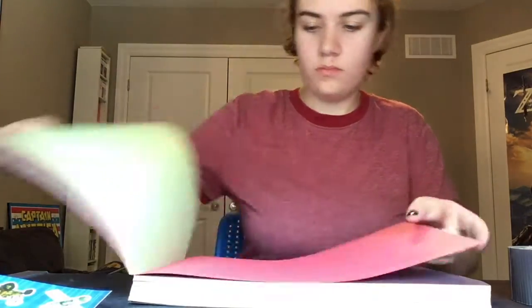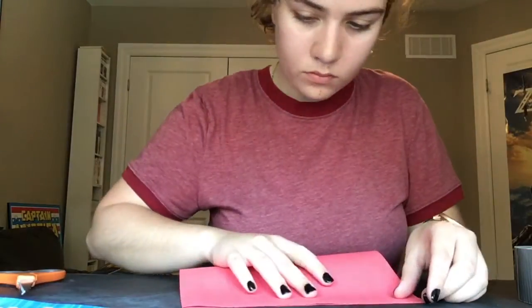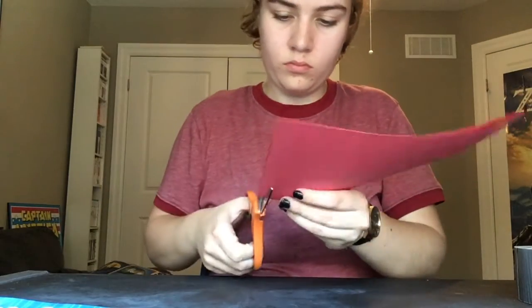At this point I grabbed construction paper and made a cone for the top of my rocket by cutting out a circle and then cutting a triangle out of that circle and wrapping it around. Back to the montage!